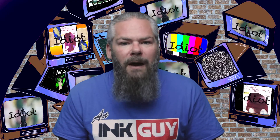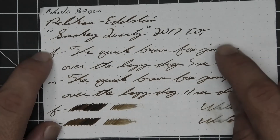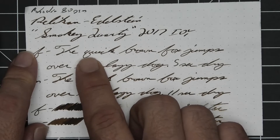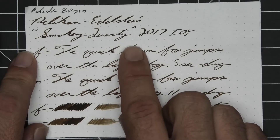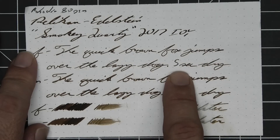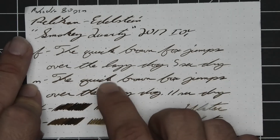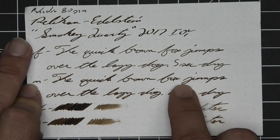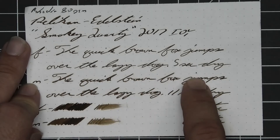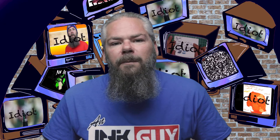The next writing sample is on 80gsm Rhodia dot pad. No bleeding, no ghosting. The 1.1 has no feather, spread, halo, sheen, or shade. The extra fine is a little lighter than the stub with no feather, spread, halo, or sheen — some gentle shading. Quick starts a little dark, gets lighter, then very dark at the K. Brown is a dark brown then becomes a mid-tone at the W and very dark again at the N. Five seconds to dry — look at how dark that letter is compared to everything around it. The medium is the same tone as the extra fine with no feather, spread, halo, or sheen; shades very nicely. Eleven seconds to dry. The scrubby for both shows a little bit of color variation — much more in the medium — and in the smear test you could recover if you smeared while writing.